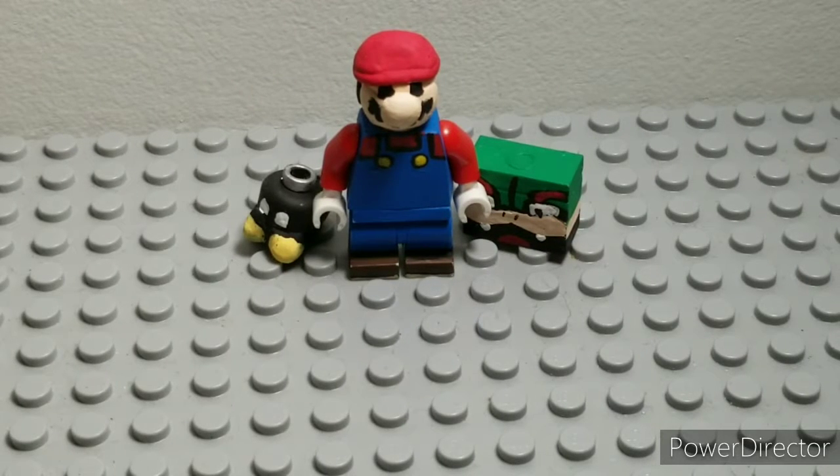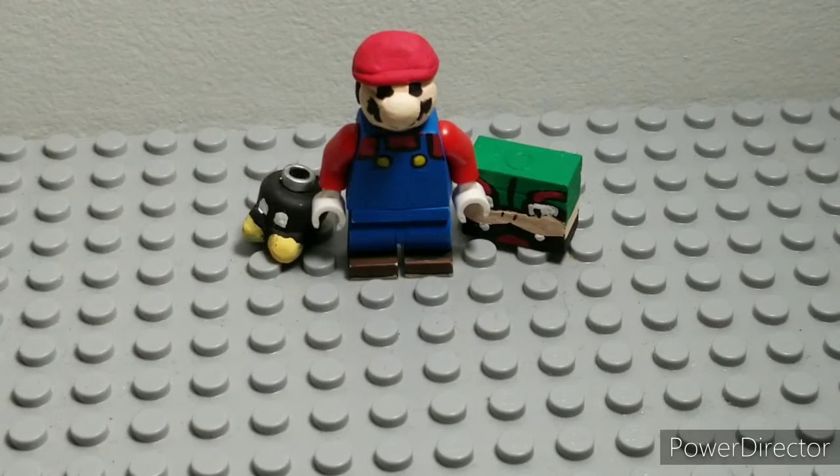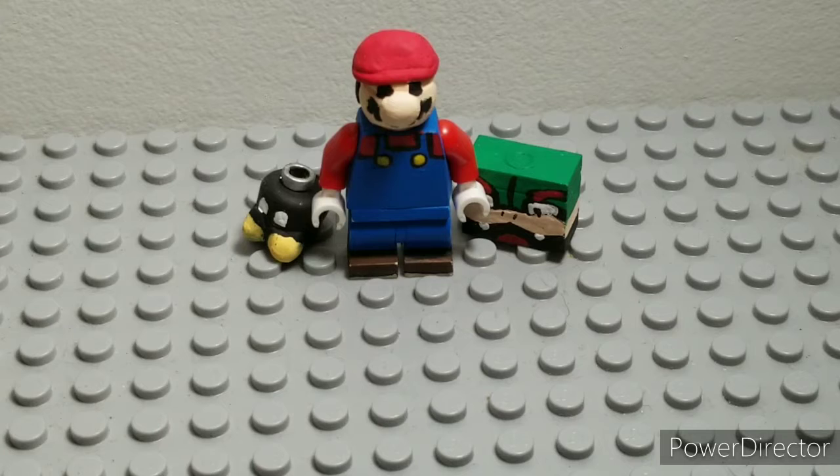Hello everybody, Debra Systems here, back with another video. Today we are doing the Paper Mario the Origami King Showcase. I have been delaying this for quite some time — I was working on Paper Mario, then stuff got in the way, plus being unmotivated and other stuff.